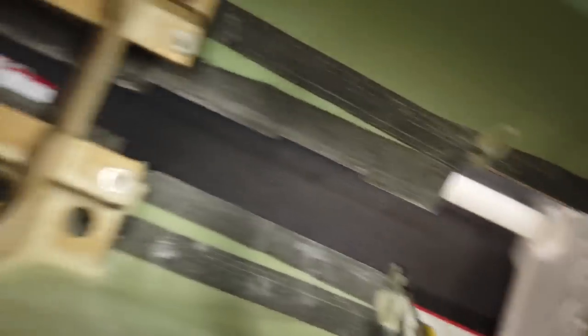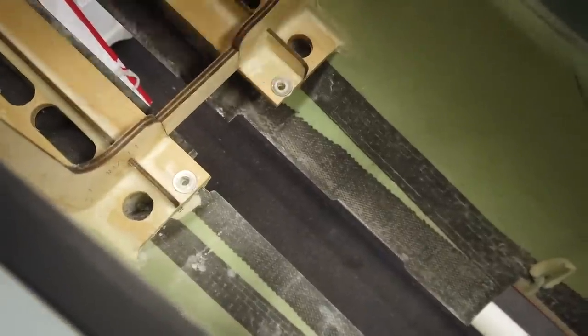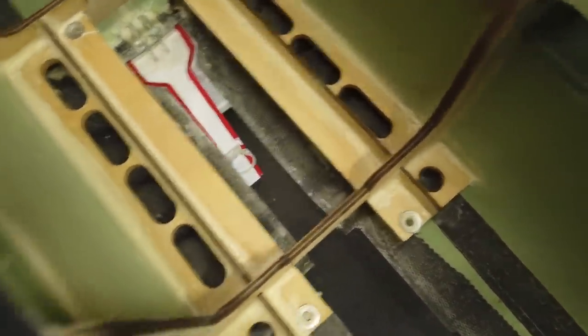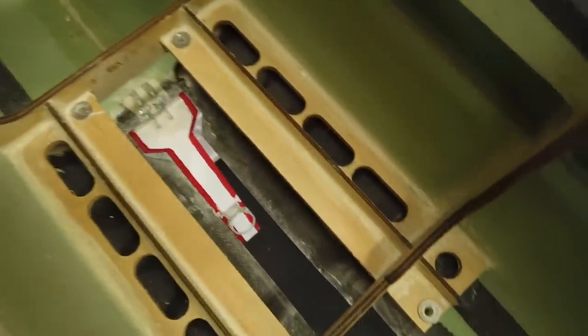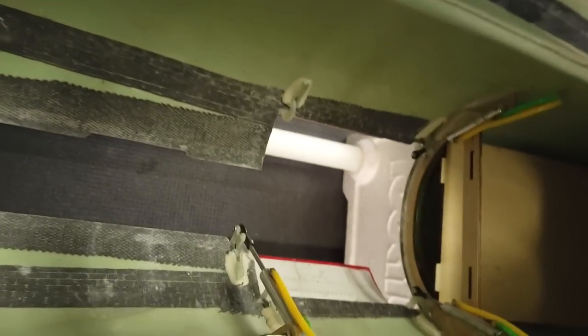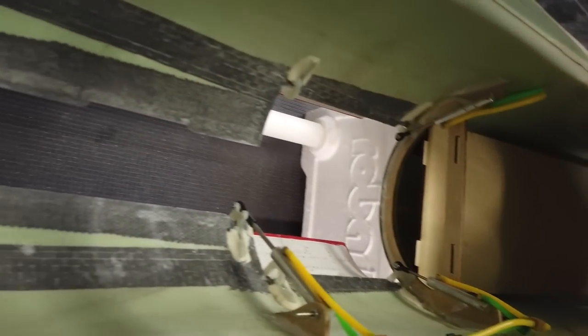Everything else looks good. The washers are high-salled in place when the factory installed the gear, and it looks like they actually used high-sol or a version of it to glue all the stuff together, which is kind of nice to see. We're going to bolt the gear in now once I put some CA on the back of those air cylinder threads, and I'll show you what it looks like with the gear bolted in.